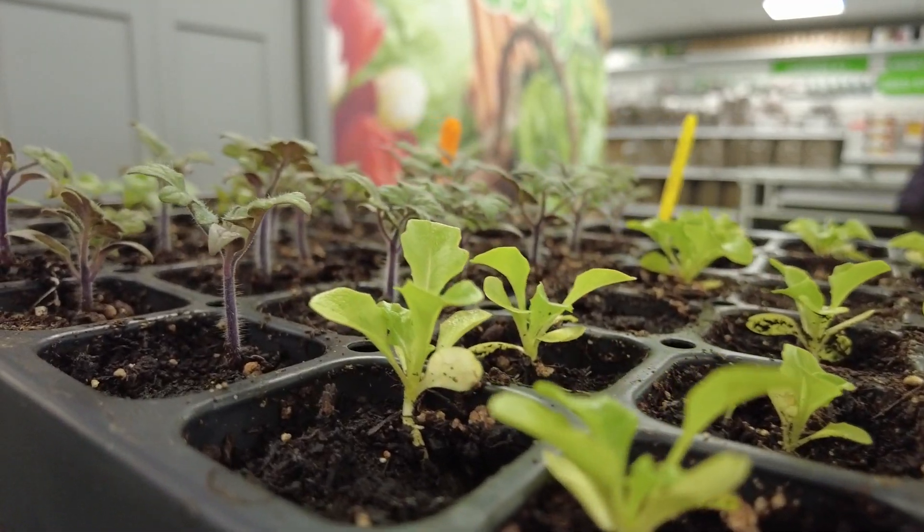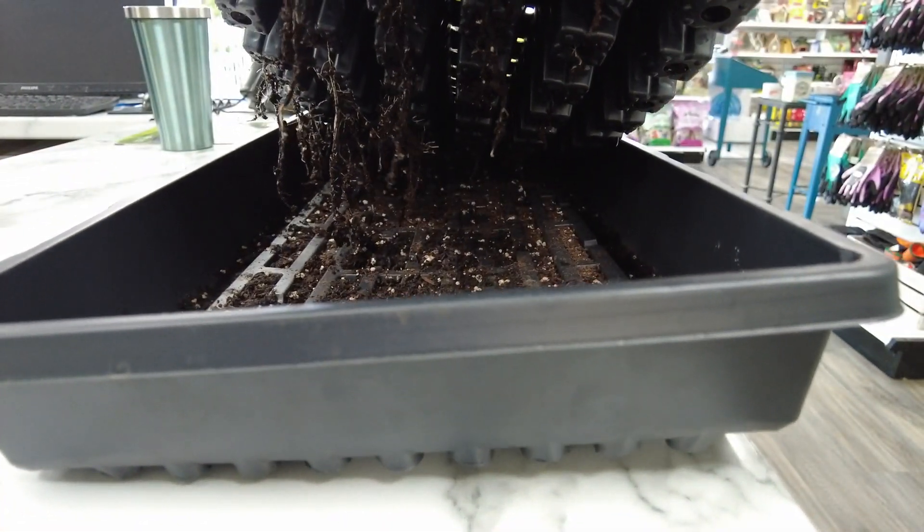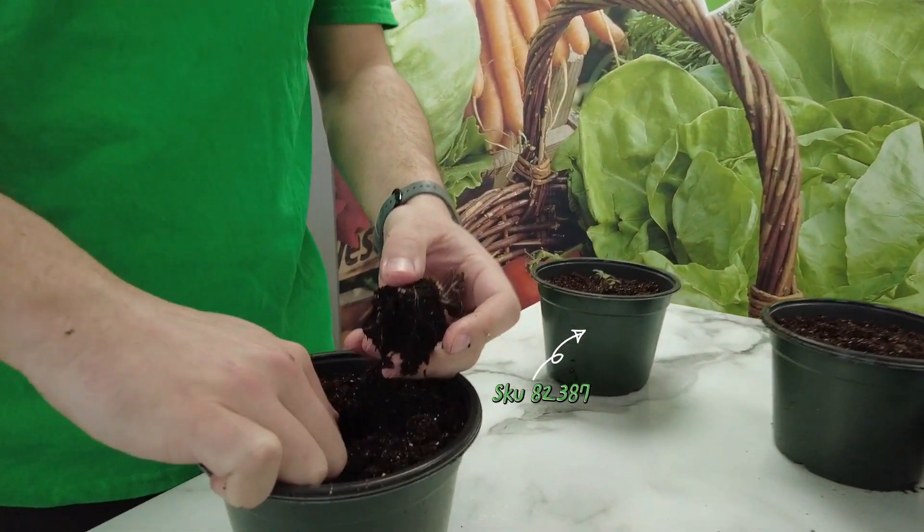Our tomatoes, lettuce and pansies are looking well and need a transplant, as you can tell from their roots growing through the insert. We've already gone ahead and prepped by filling six of our six inch pots with soil.